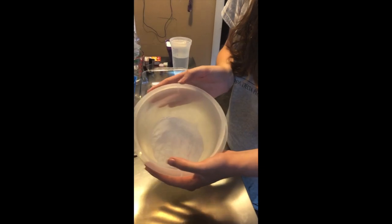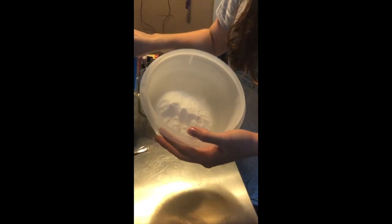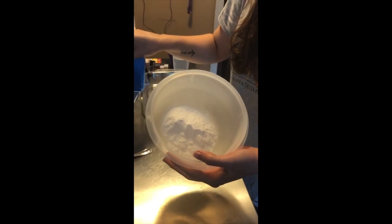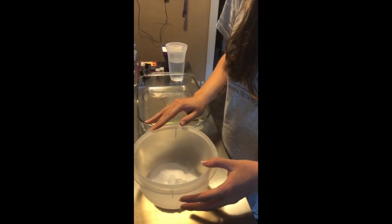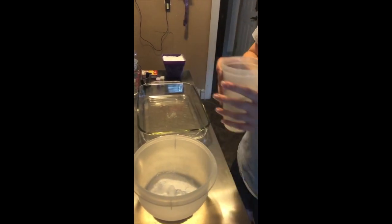I'm just going to be making a little bit of dough today to fill this castle, just to demonstrate the process. I'm not going to fill this mold all the way because that would be a lot of baking soda to waste. So I have my baking soda in here.